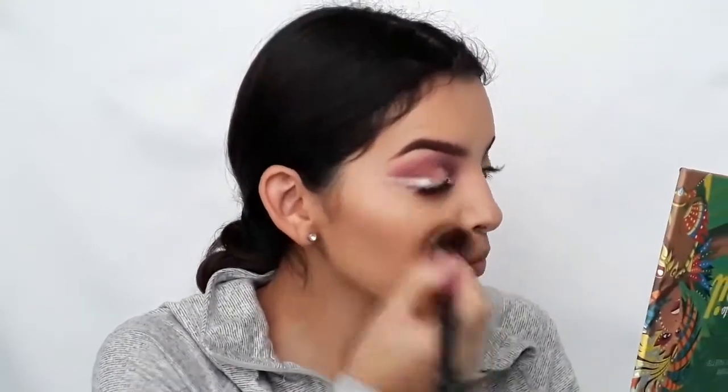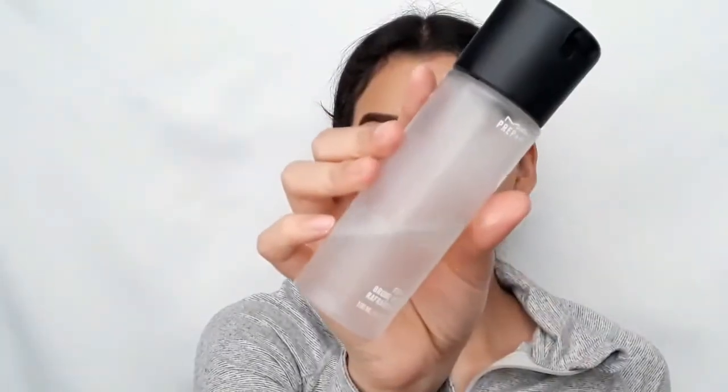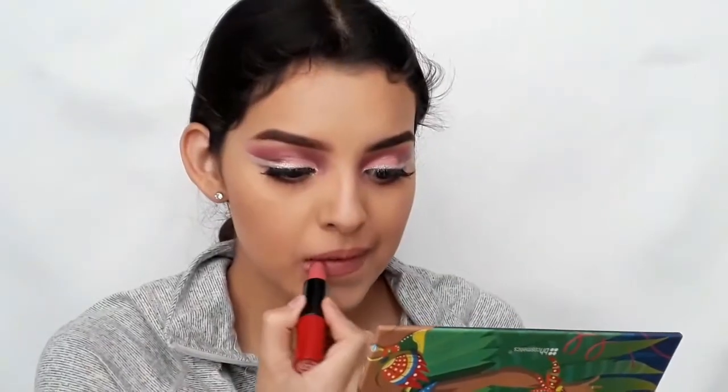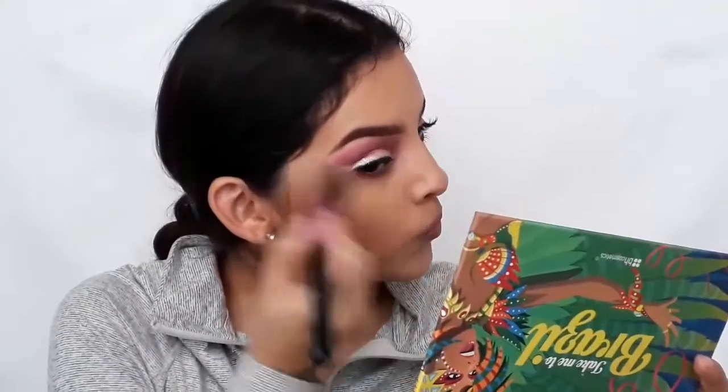For highlight, I'm going to use MAC Mineralize Skin Finish in Soft and Gentle. To set the face, I'm going to apply MAC Fix Plus. To line my lips, I'm going to use Elligirl's lip liner in Mauve. For lipstick, I'm going to use Rimmel London's Kate lipstick in shade 103. After applying MAC Fix Plus, I'm going to apply a little bit more highlight.